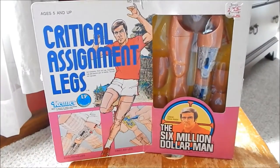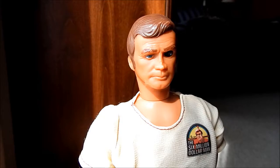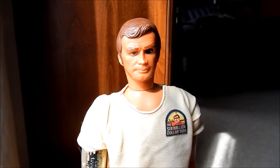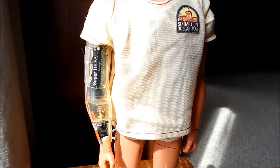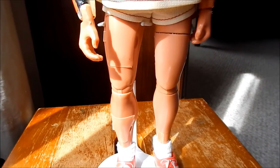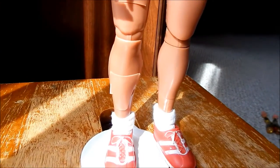Now let's see what the critical assignment legs look like on a Six Million Dollar Man action figure. Here we have it — the critical assignment legs installed onto a Six Million Dollar Man figure. As we pan down, you'll notice that the legs that came with the figure have been removed and the critical assignment legs have been placed on.